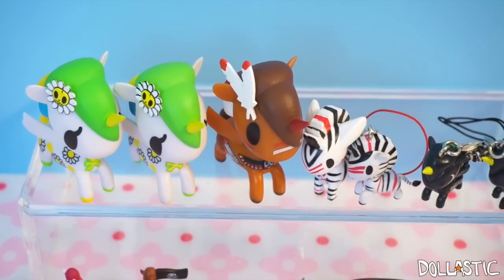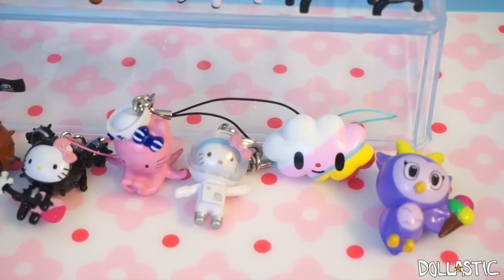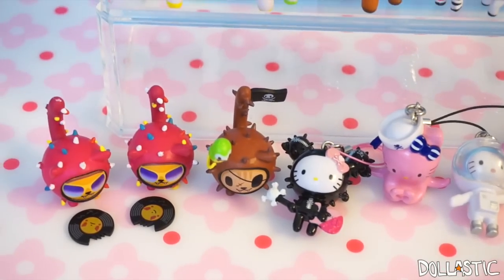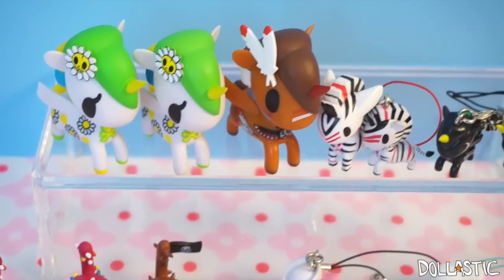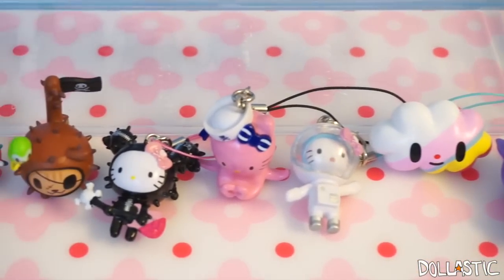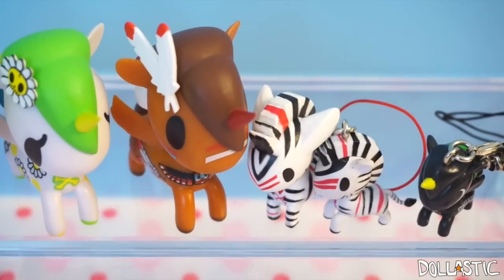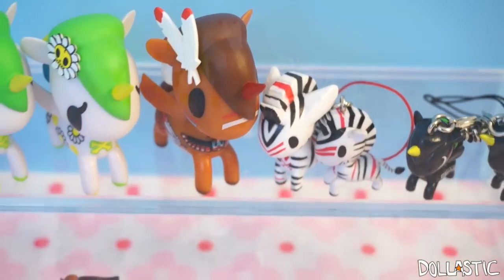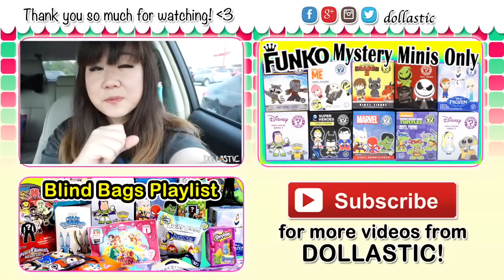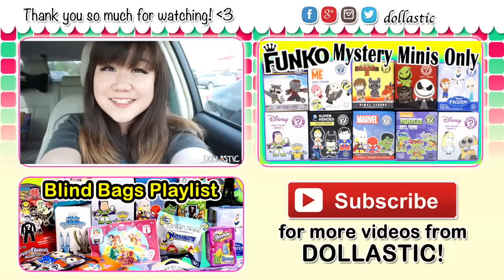Here are the Tokidoki items I got this time! Out of all of these, my favorite definitely has to be Timber! And I also love my Hello Kitty Frenzies — I think they all look really adorable! Let's also not forget how adorable my zebra little brothers or sisters look together. In the comment section below, please let me know which one is your favorite, and also let me know which series from Tokidoki you like seeing the most! I hope you guys enjoyed this video! As always, thank you guys so much for watching! Until next time, bye guys!